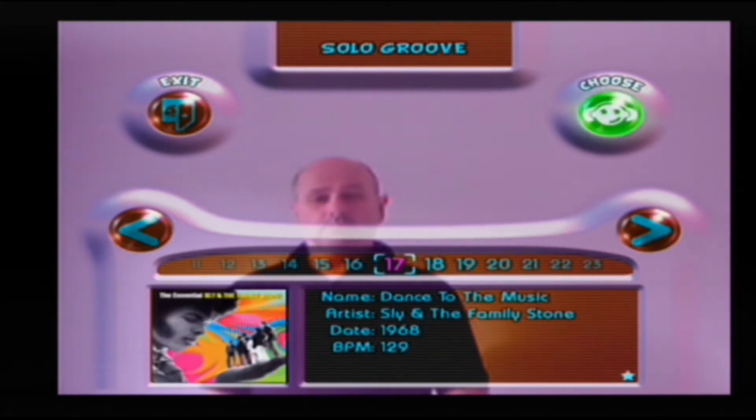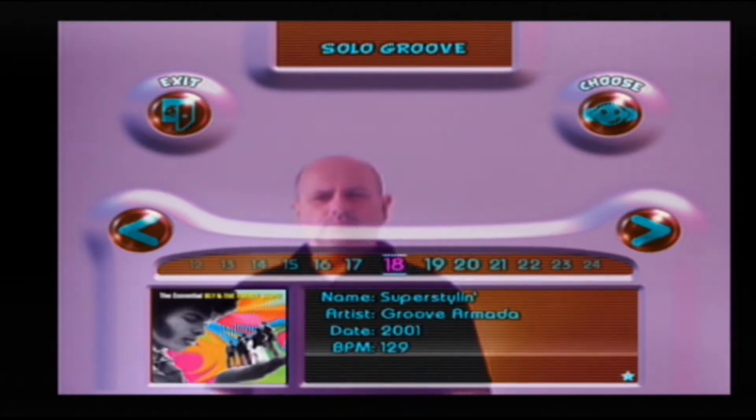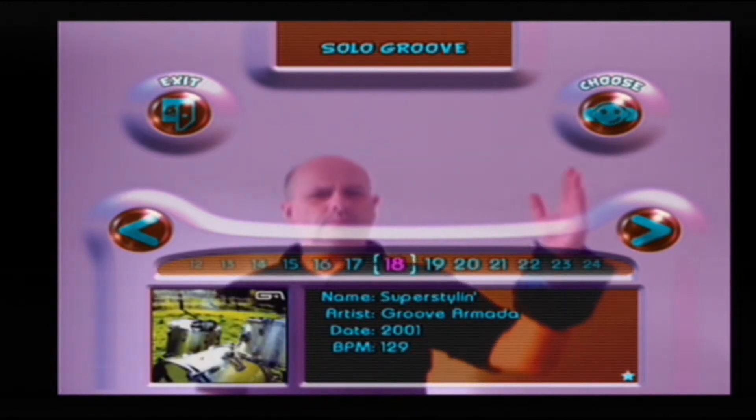A nice touch is that from the chill out room on the main menu you can access all the tunes and their music videos for a nostalgic bonus.